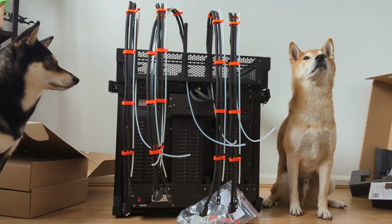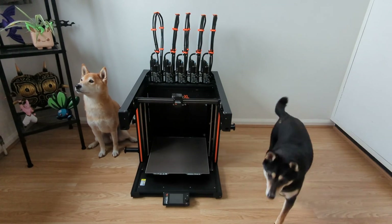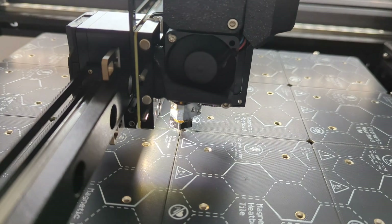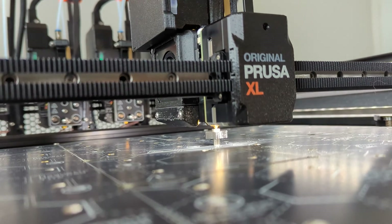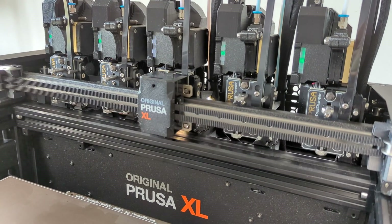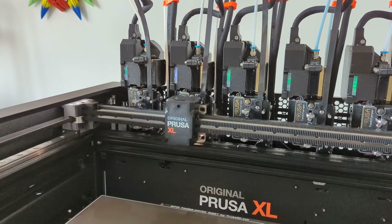Assembly took about an hour in total. Now we just have to run the calibration. Every extruder needs to be calibrated individually, so this step takes quite a while with 5 toolheads. But just look at it go! The printer latches onto the extruder and locks it in place with these metal bars — that design is pretty clever!